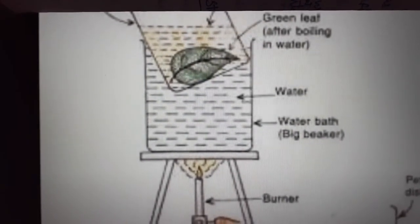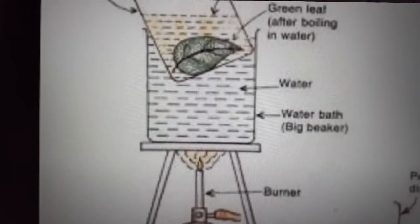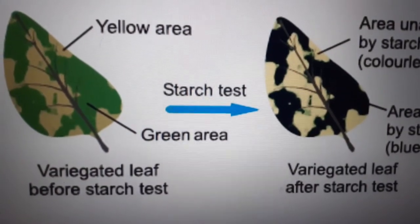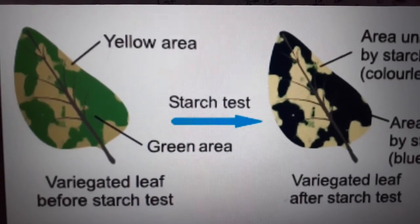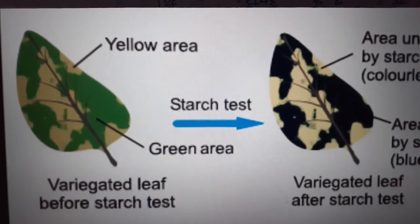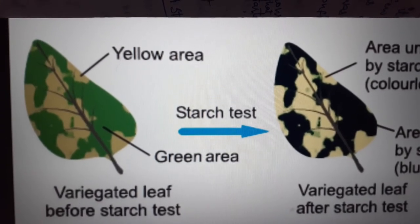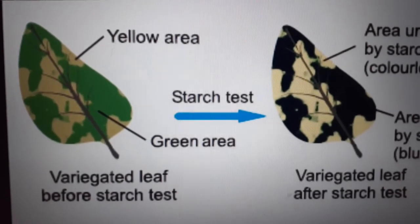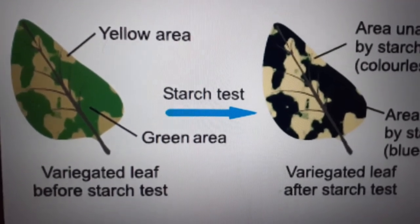Take this pale leaf into a petri dish and examine it by putting one or two drops of iodine over the leaf. Iodine gives a blue-black color when it reacts with starch. We observe that the green chlorophyllous area of the leaf turns blue-black, whereas the non-chlorophyllous white patch area remains the same color with iodine solution. By doing this activity we conclude that chlorophyll is necessary for photosynthesis.